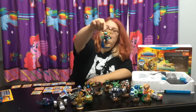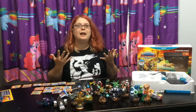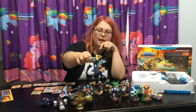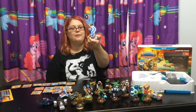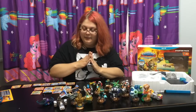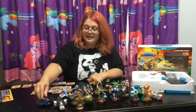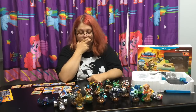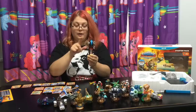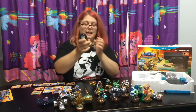Gilgrunt reminds me of 20,000 Leagues Under the Sea with that kind of steampunk look. And then of course the other one is Stormblade - she looks really cool and I can't wait to try her out. Out of the vehicles, my two favorites - I guess Sea Shadow is one because I love the color scheme. And then my second one is the Crypt Crusher - these skeleton hands holding the wheel are really cool, and I like the sugar skull on it.